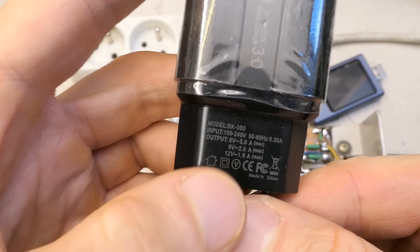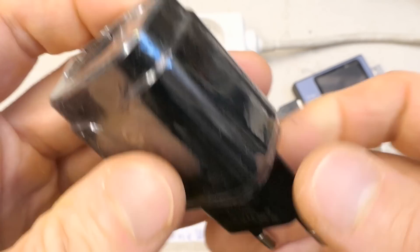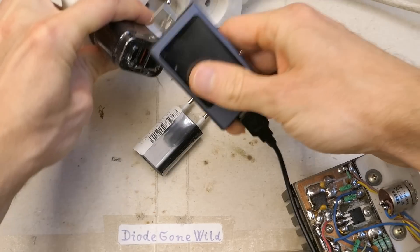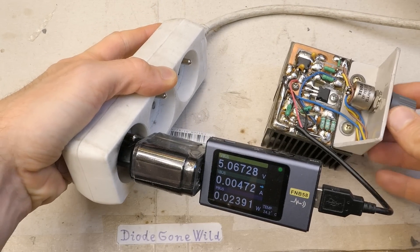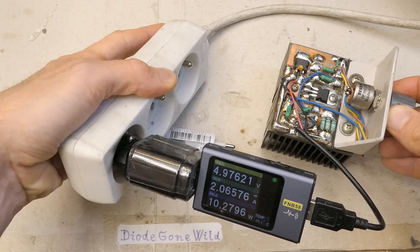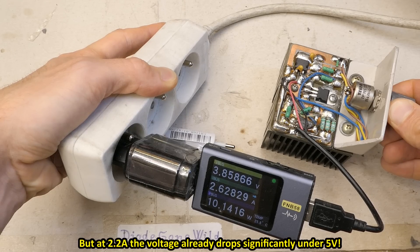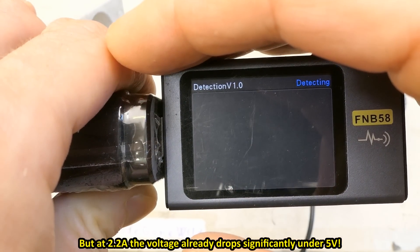This one is a quick charger supplying 5, 9, or 12 volts — about 18 watts for each. Let's try to load it using my test load and measure the current and voltage. At 5 volts it should have up to 3 amps current capability. It actually goes up to about 2.5–2.6 amps and then shuts down.